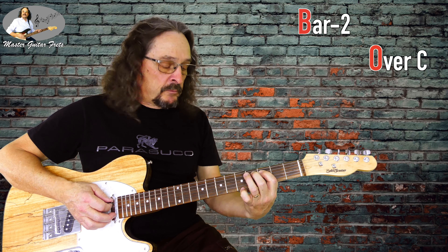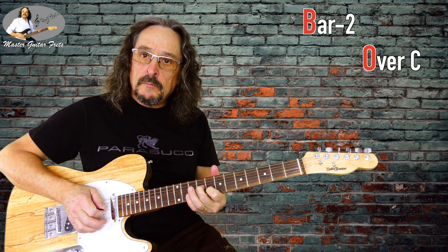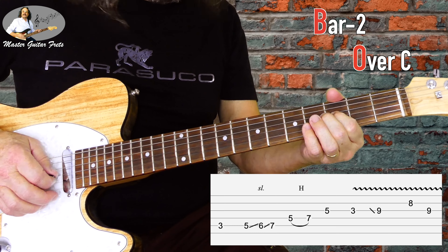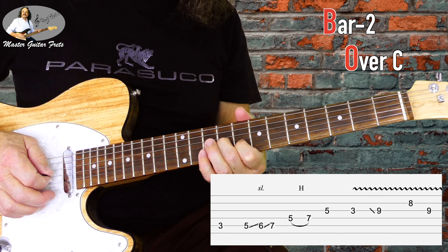Now we go to C — lick 2. It's a pretty easy one. When we hit this note, we slide to G9 and then B8, and back to G9.